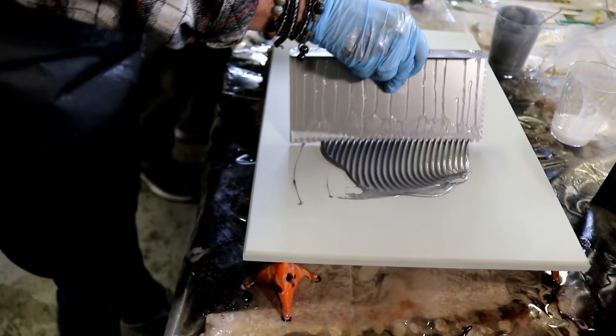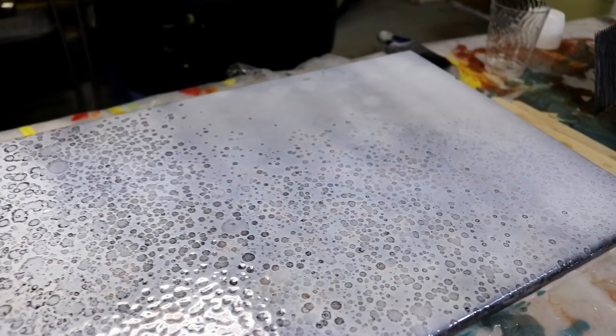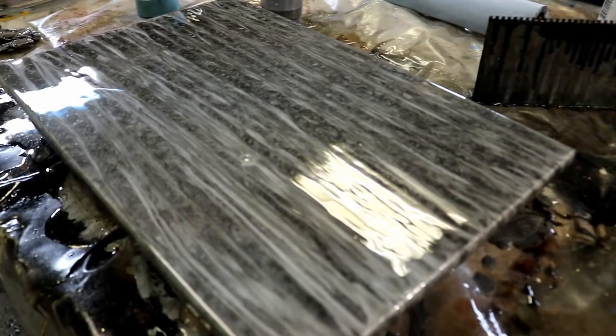It's limitless — the colors that you can create by simply mixing and matching metallics. Tools and techniques take the guesswork out of creating a custom do-it-yourself surface. This class had a blast learning those techniques. Check out some of the things they created.